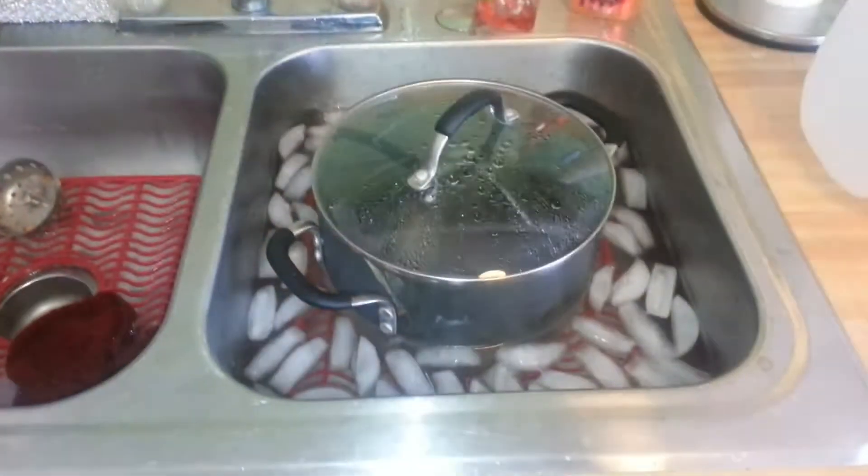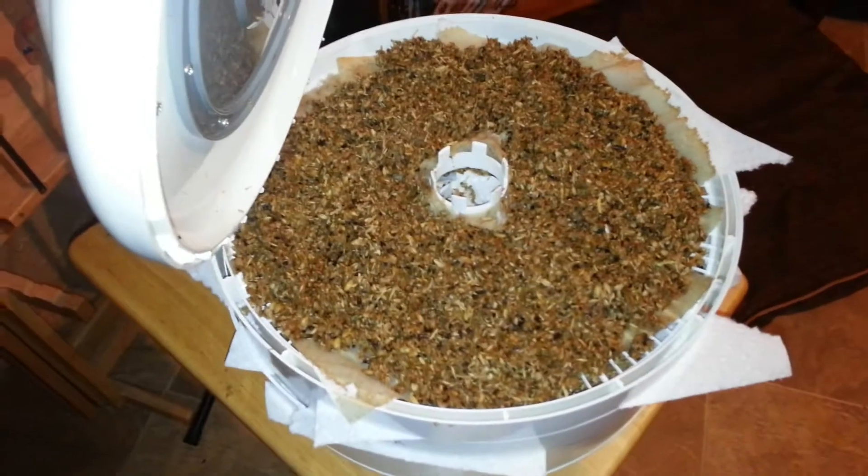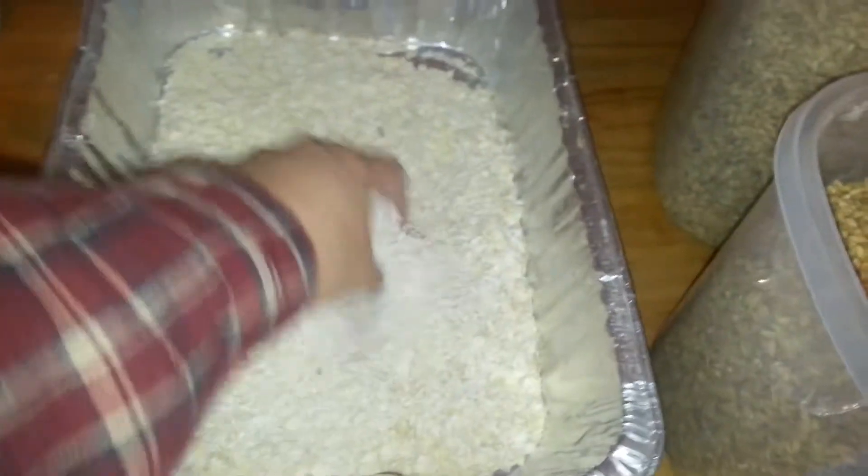Okay, so I got Mr. Beer here. We're done with the boil. I'm going to let this cool down for 15 minutes. But the reason why I brought you down here is my stuff from last time — I'm going to try a pound of oats here. I'm going to toast those guys in the oven.